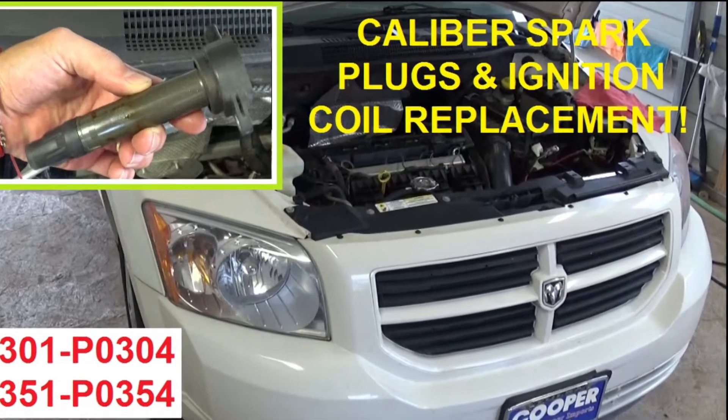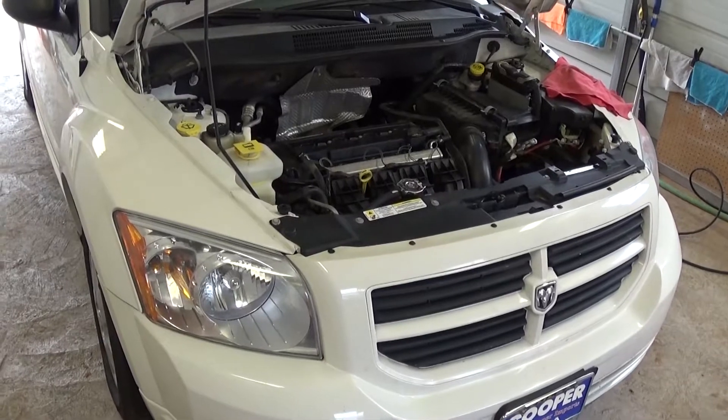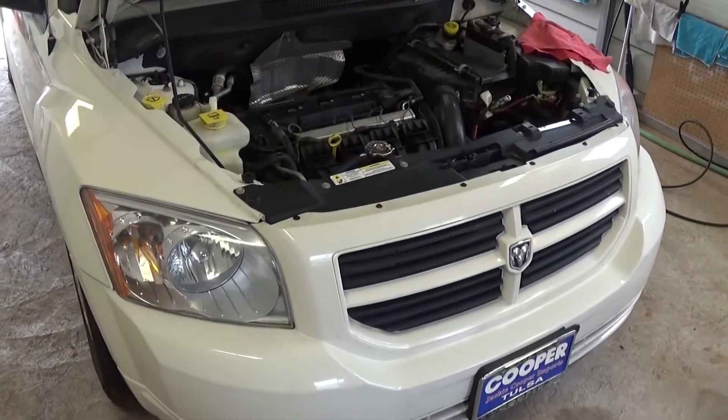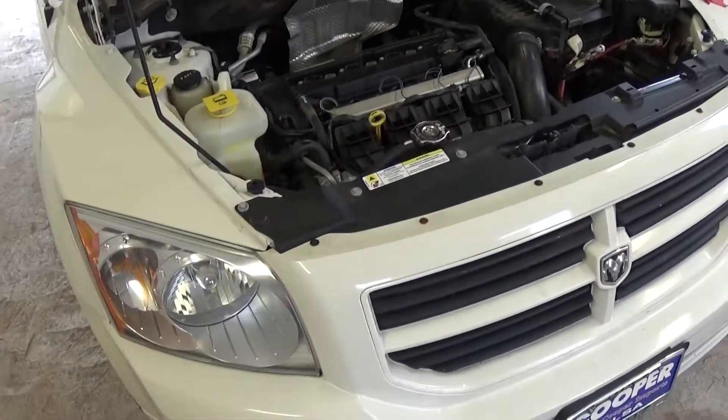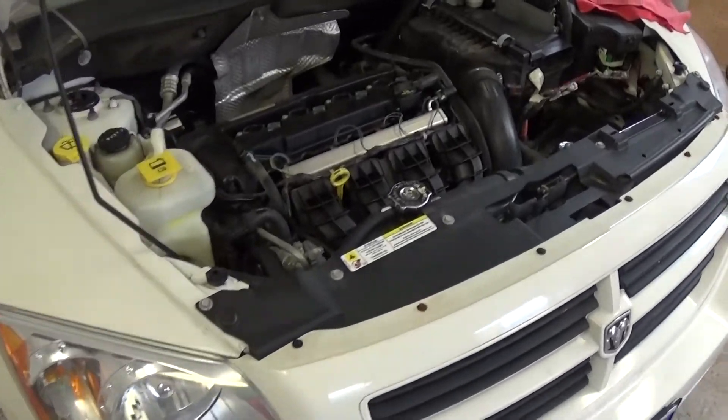Hi guys, welcome back to World Mechanics. In this video, we are going to show you how to replace the ignition coils or the spark plugs on a Dodge Caliber. This is a 2.0 engine, so it will be the same all the way from 2007 until 2012.